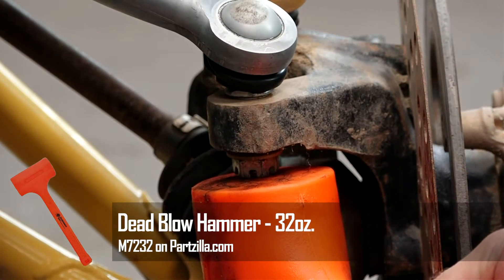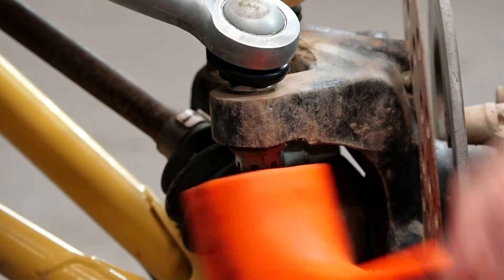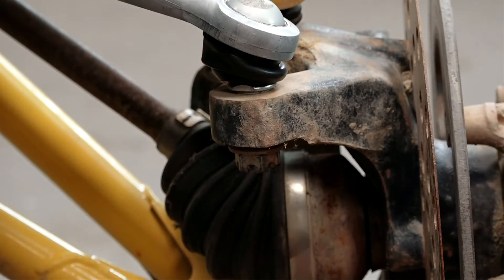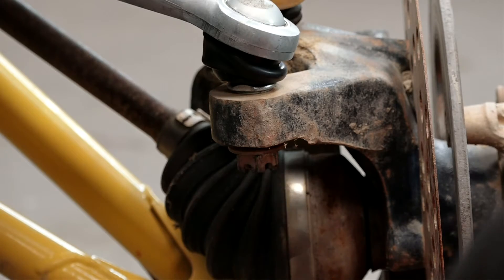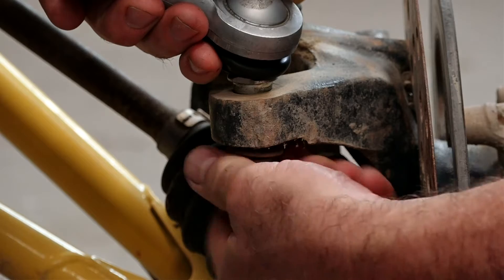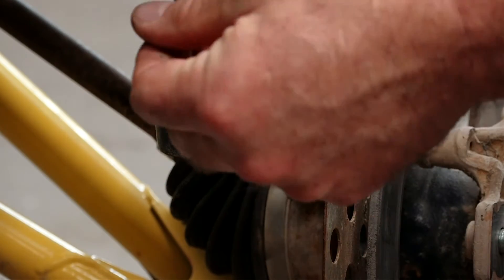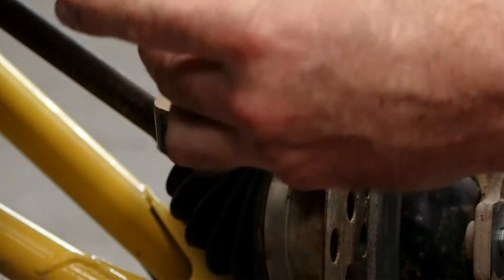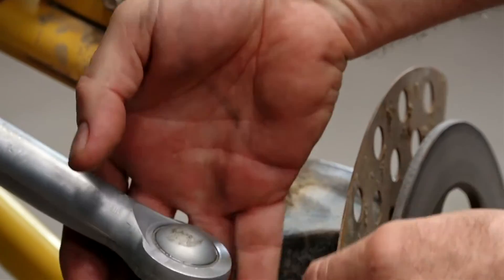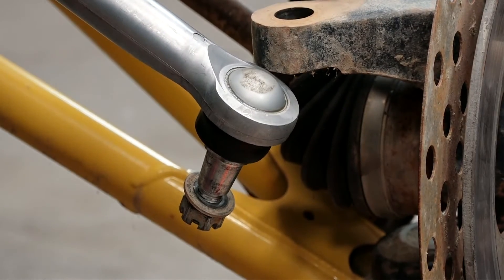You may have to go with the regular steel hammer. Once it's out, a good way to keep things together is to go ahead and put the washer and the castle nut back onto the end of the joint — that way you won't lose it and it lessens the risk of damaging the threads.